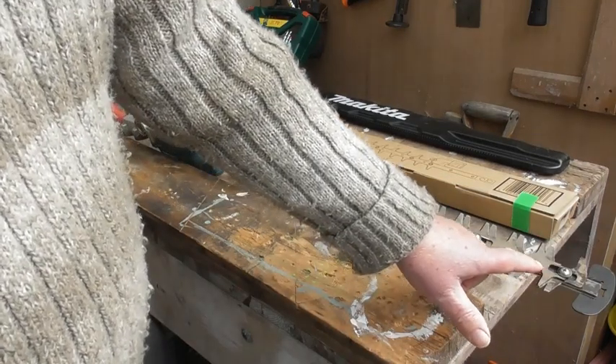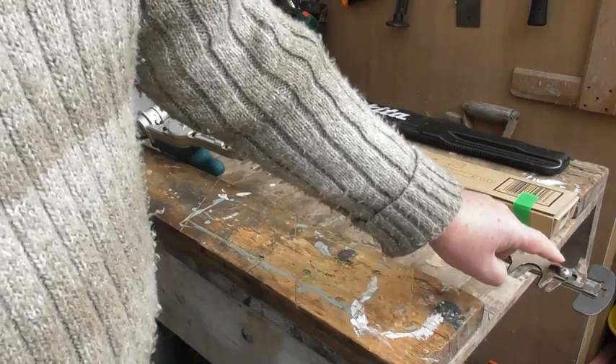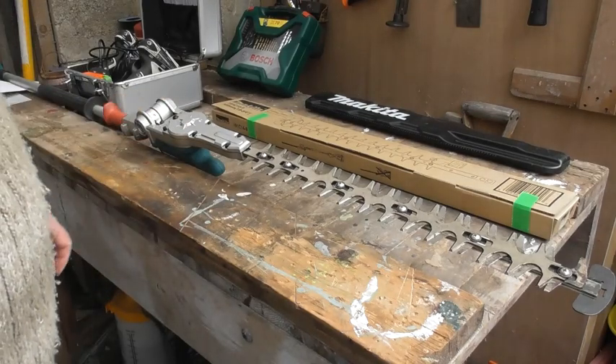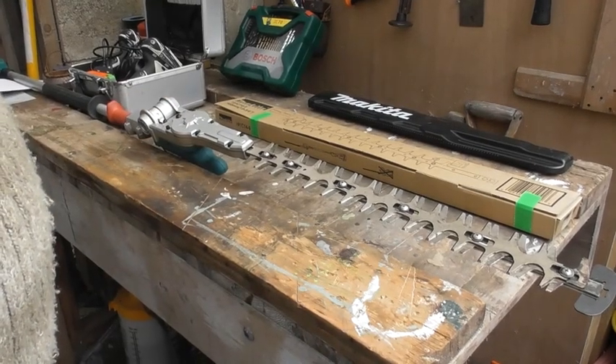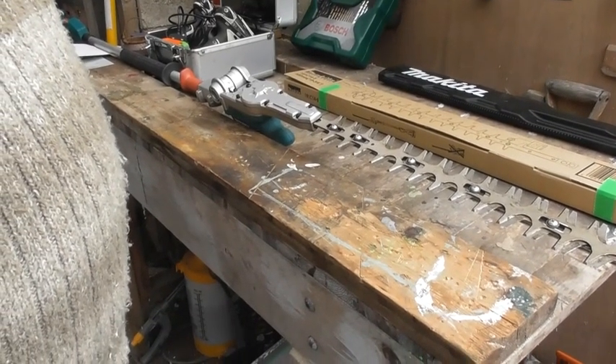I'm sure you can see what I'm pointing at — the end there is that blade, that section of the blade there is all broken off. So now we're going to turn this over and we're going to try and take this one apart and put the new one in its place.